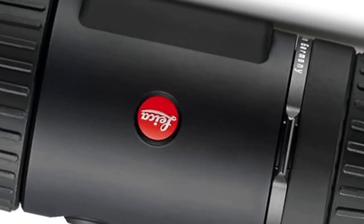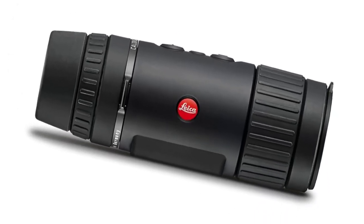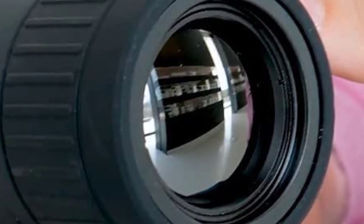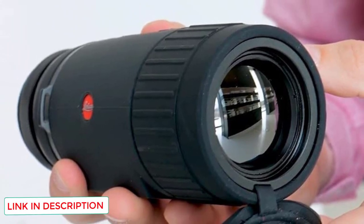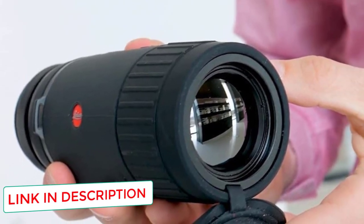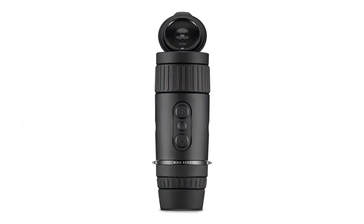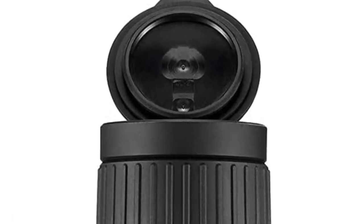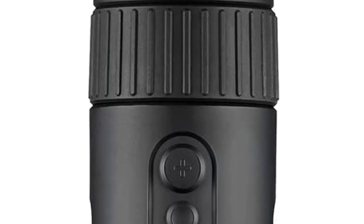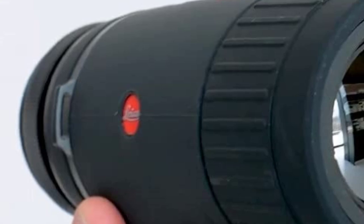Versus the Pulsar Helion XP50, Leica uses a 640 x 512 microbolometer, while the Pulsar uses a 640 x 480 counterpart. For that reason, the Leica can acquire more thermal energy through its sensor. Additionally, because the Leica uses a superior 12-micron pixel pitch, the images are crisper and easier to see, as there is less distance between the center of each pixel and its neighbor. The result is arguably the sharpest image on the market for compact handhelds made for hunters.